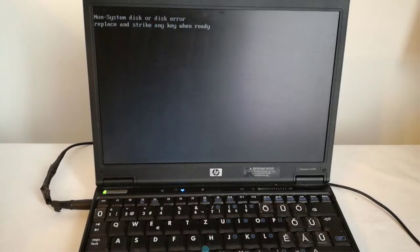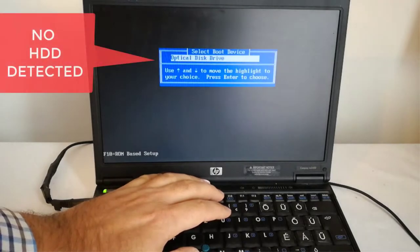When he brought me this notebook with a 'non-system disk or disk error' message and I disassembled the notebook, I realized there could be four possible fixes for this notebook.